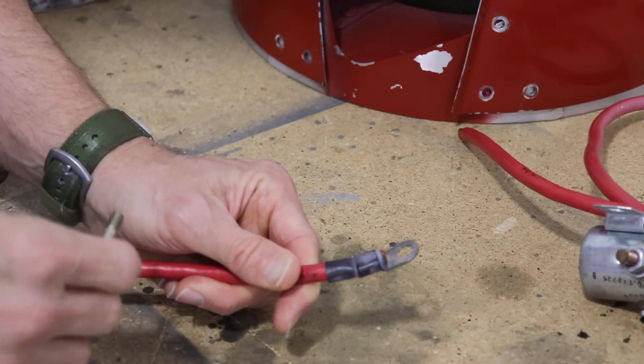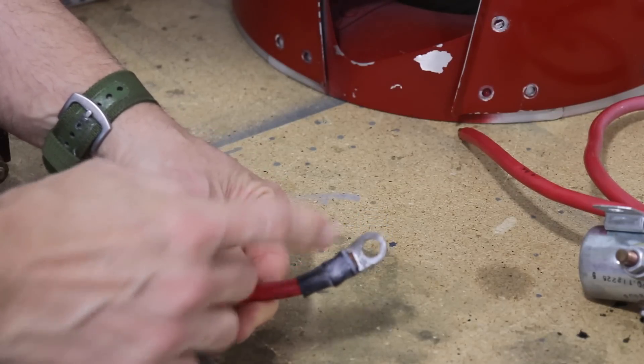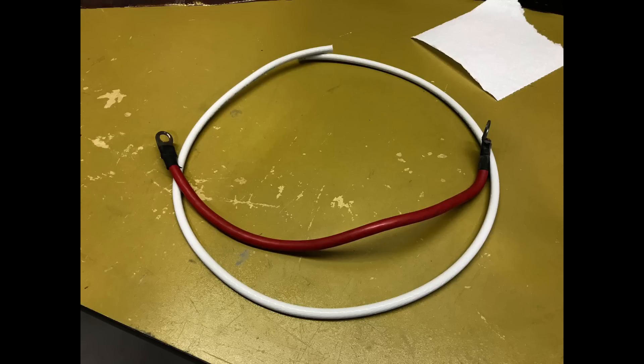Removing that charge receptacle led to another issue I wanted to fix. When I removed these battery cables, I noticed they are all attached with a quarter-inch bolt — an AN4 bolt — and every battery cable has a terminal on the end that is not sized correctly for this bolt. In this picture you can see what I'm referring to: look how big the hole is in that terminal compared to the bolt. That is not how you want your battery cables attached.